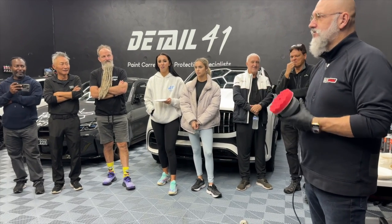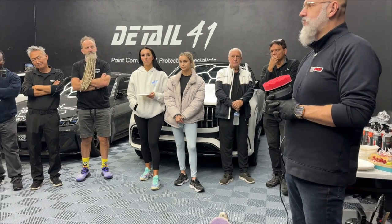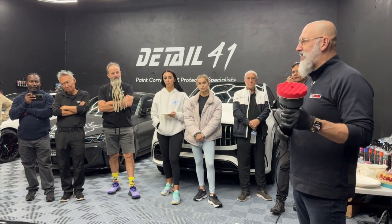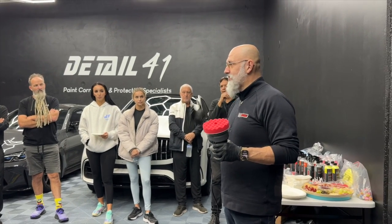I've been telling people for 30 years not to use a dry pad, to wash your pad after every section, and not to wipe off with a dry towel. Well, even an old idiot like me can change — because we're going to be using a three millimeter machine, not a rotary, to finish. We're going to be doing it with a dry pad, one pad for the whole vehicle without cleaning, and we wipe off with a dry towel.